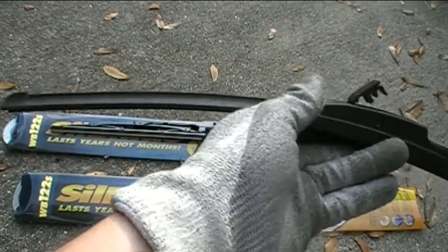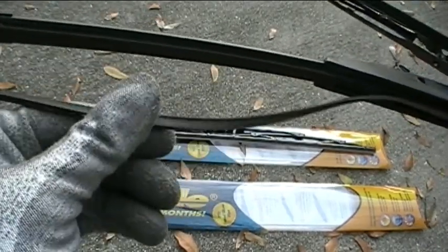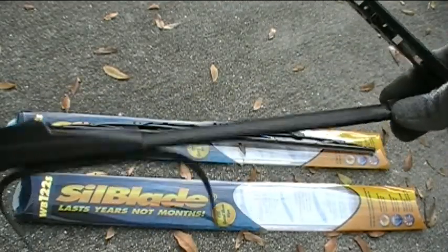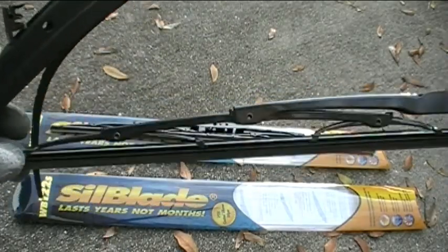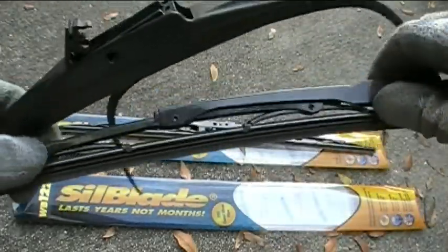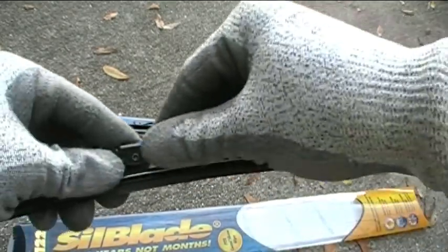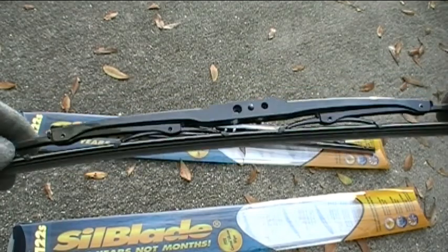Before I install the new blade on the passenger side, let's compare the new blade to the old blade. The old blade is pretty much one continuous flexible piece — you can see the rubber portion is starting to tear away, and it wouldn't take much longer to come off completely, so it definitely has to be replaced. The new blade has a nice flexible edge and is not a one-piece unit — it has four small hinged segments plus two larger pieces and then the main arm portion. Those hinges allow the blade to curve and fit the shape of your windshield.